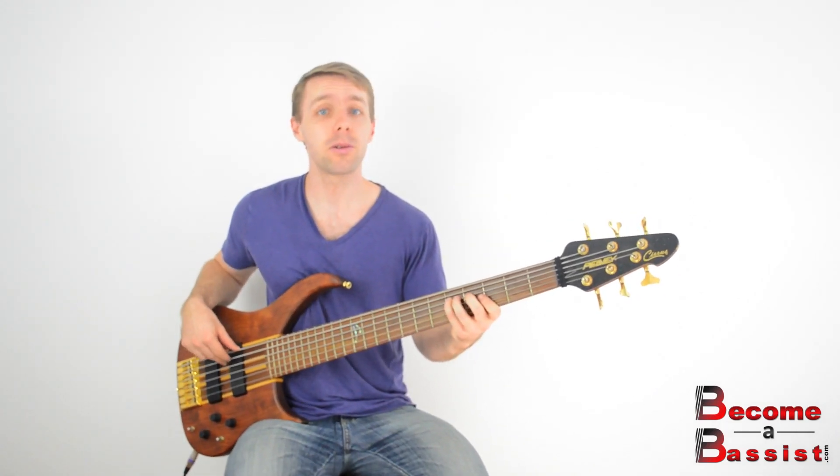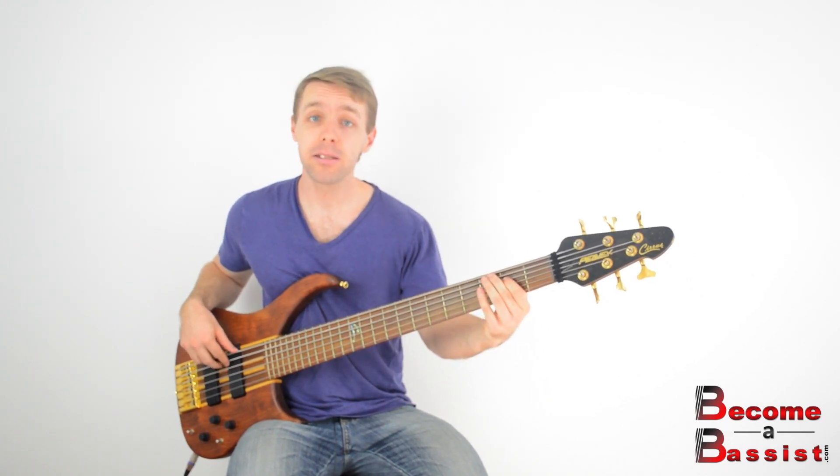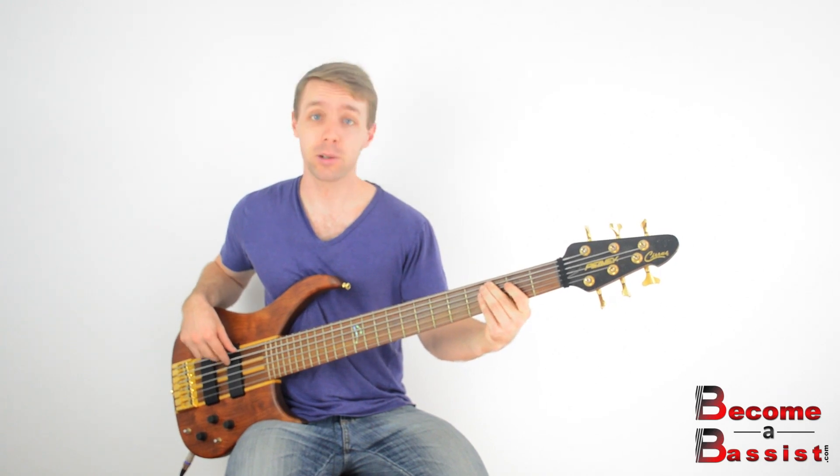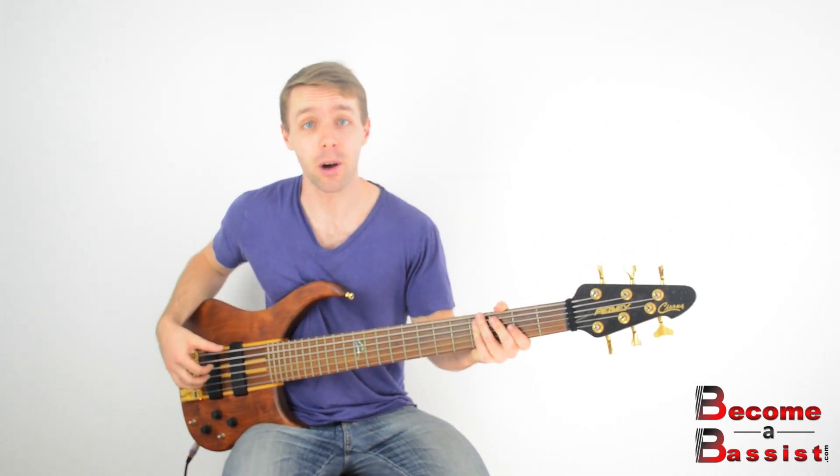So D, 2, 3, 4 down to A — open A there — up to B for a bar, and then G, 2, 3, 4. Very, very simple bass line, nothing to it. It's very functional and it serves the song well.